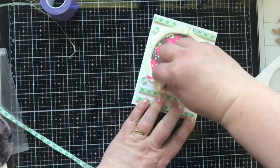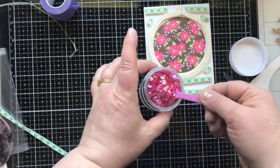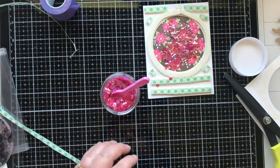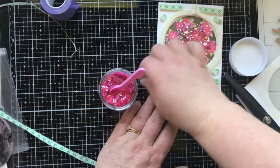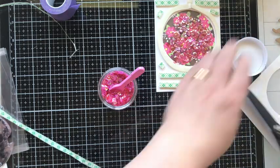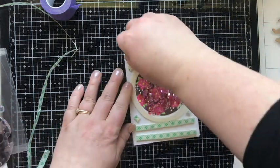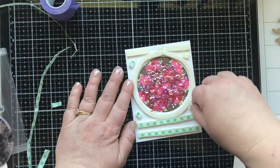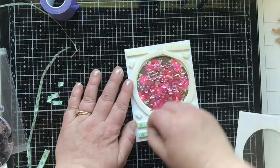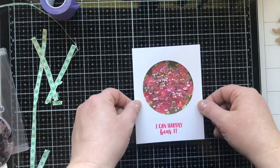I'm taking my anti-static bag and rubbing it on the inside of the circle to reduce static so that the sequins I'm about to put in don't stick to it — they'll shake around freely. I'm using my little Baskin Robbins spoon and putting in three scoops. In hindsight, I kind of think I should have done two, but they're so pretty I couldn't stop. When making a shaker card, press down any sequins that are stacked on top of each other, because once the shaker is complete they won't shake around as much if they're stacked. Then remove all the backing pieces from your foam and stick on your card front, and the base of our shaker is done.